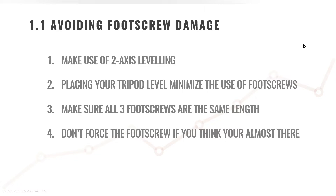Point number three: make sure that all three of your foot screws are the same length. This is very important. Before you place your dumpy level on top of your tripod, make sure that all three foot screws are the same length and that they are not overextended at any point.